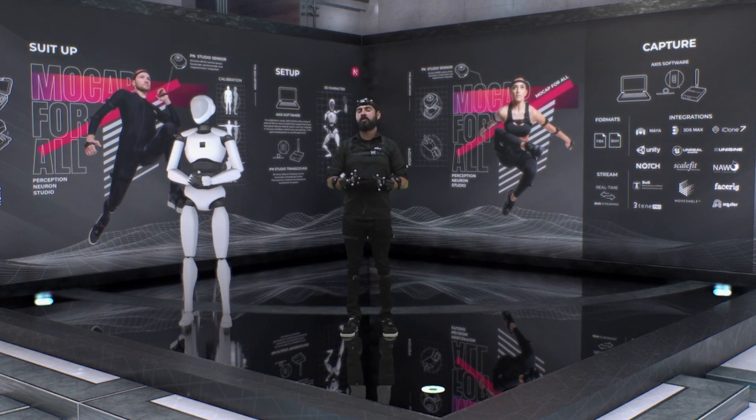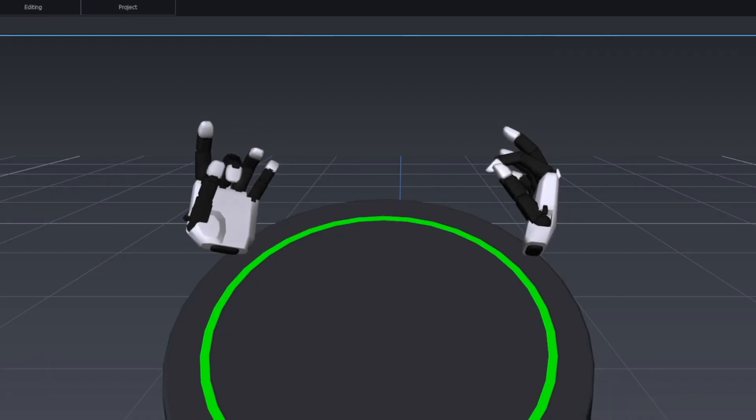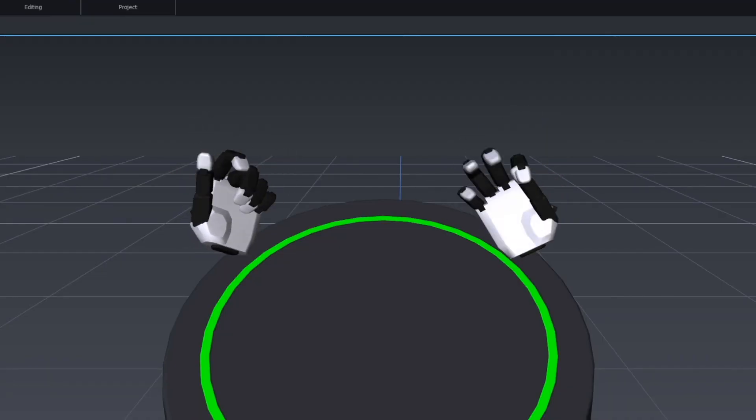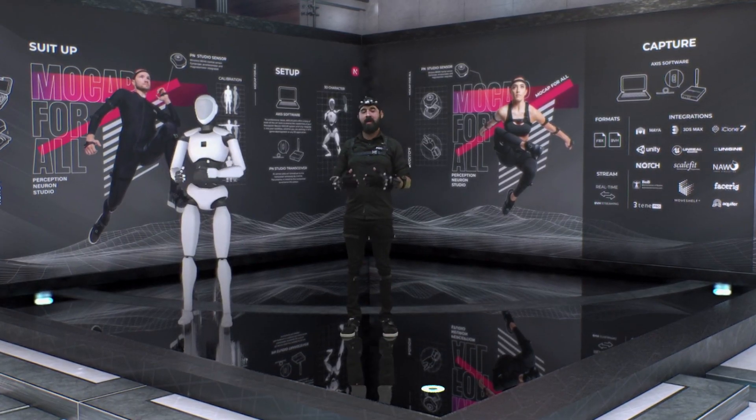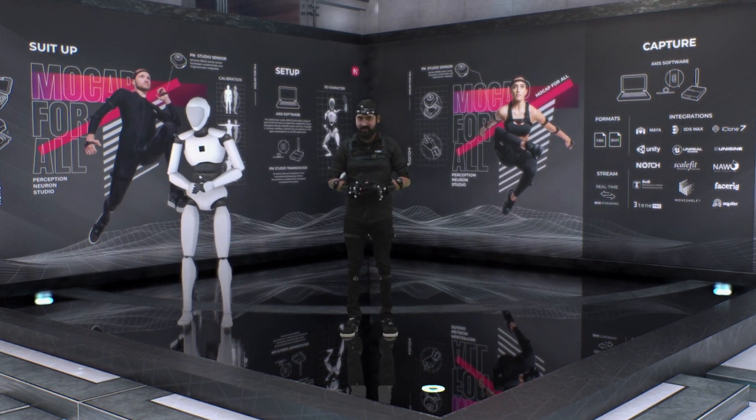One of the amazing things with our Perception Neuron Studio kit is actually finger capture. Now seamlessly inside of our Access Studio software you have the ability to record full body and finger capture, and you can actually just use the gloves if you're interested. With this you have a complete solution for just $7,500 USD.